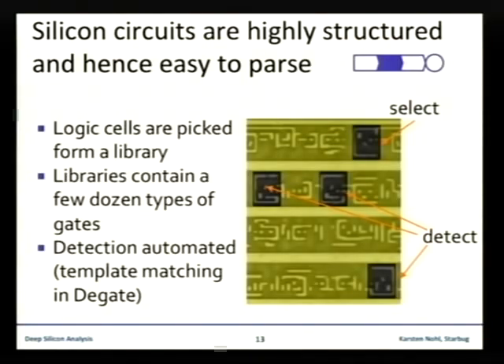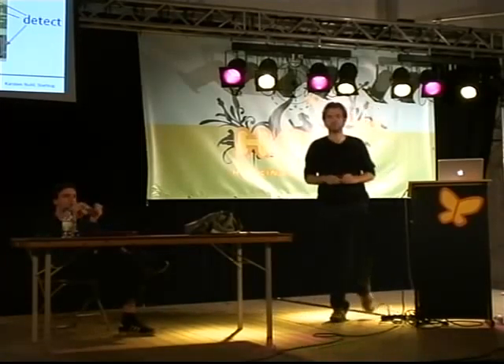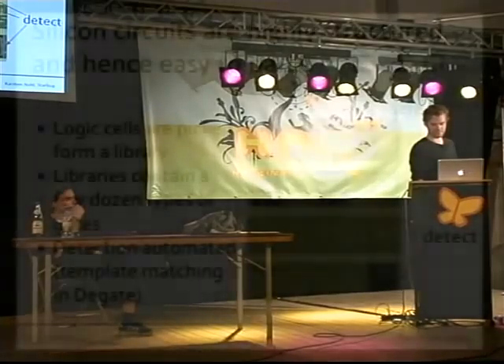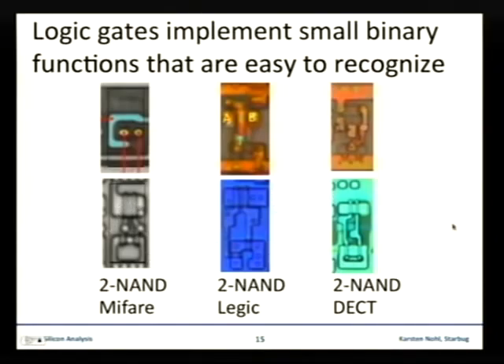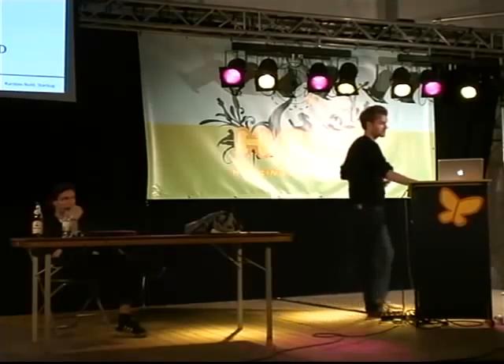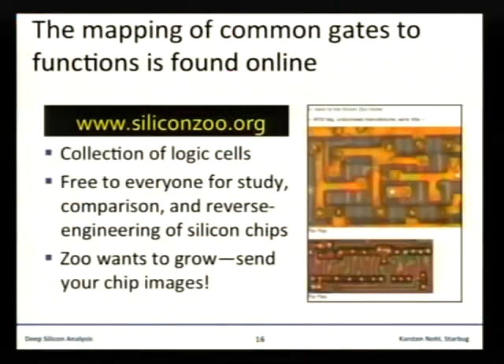Moving on to the second part of the reversing process: recognizing structures in the images. A chip is full of recurring patterns — whenever the same function is used on a chip, the same instantiation of that function is pulled from a library, very similar to assembly code where the same instructions occur over and over. So this function, for instance, occurring four times in this image is the same function pulled from the library, and wherever such patterns repeat the computer can be tremendously helpful in recognizing them. In the case of these gates, we just use face recognition software.